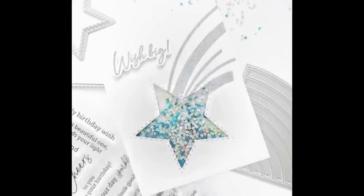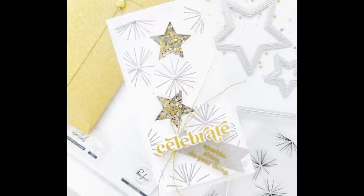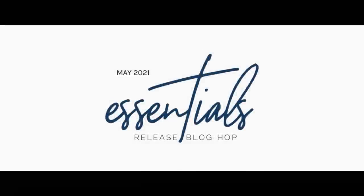The only thing not showcased here is the jewel refill packs. Those are also available in our shop today in all of the colors of our essentials jewels mix.